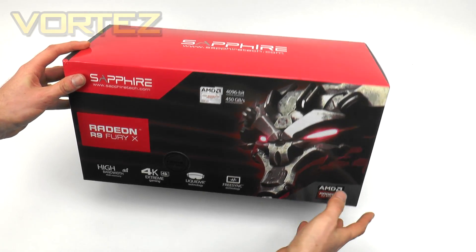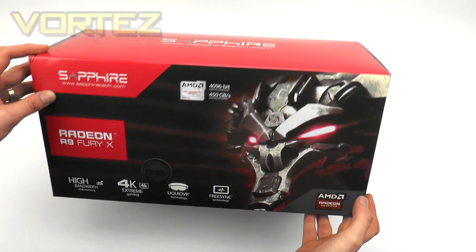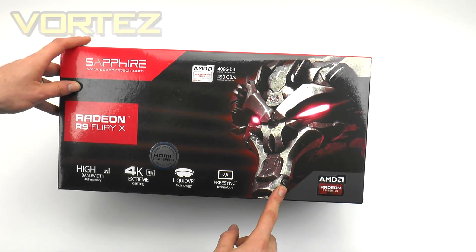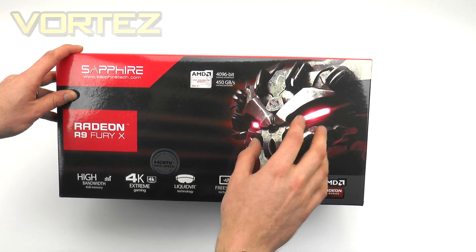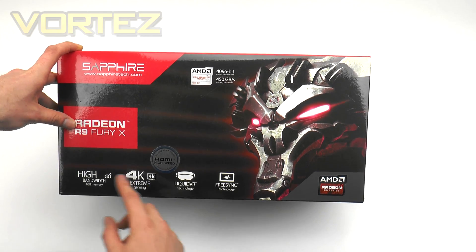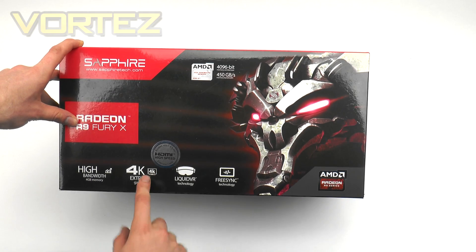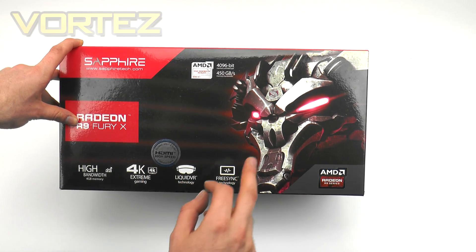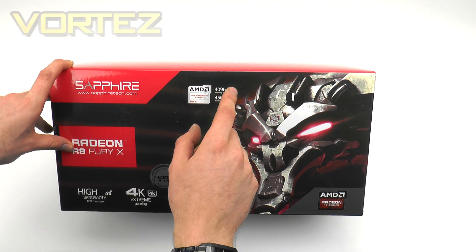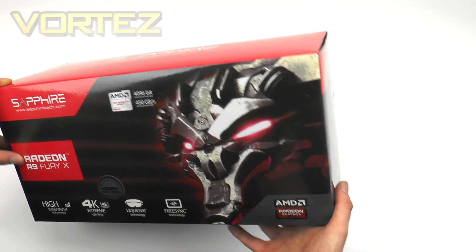This is quite a large box for a graphics card. You can see the Sapphire R9 Fury X with Sapphire's gaming theme. Down the bottom, the fundamental features of the Fury X are highlighted — these will be synonymous with this card: high-bandwidth memory, 4K gaming, Liquid VR, FreeSync, and of course that high-bandwidth memory brings the 4096-bit memory architecture.